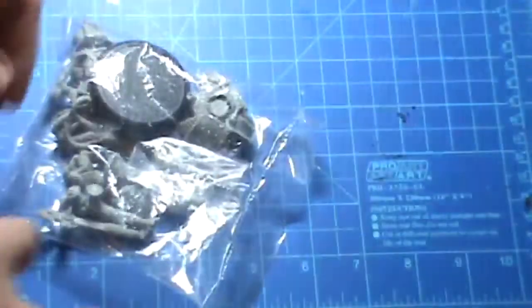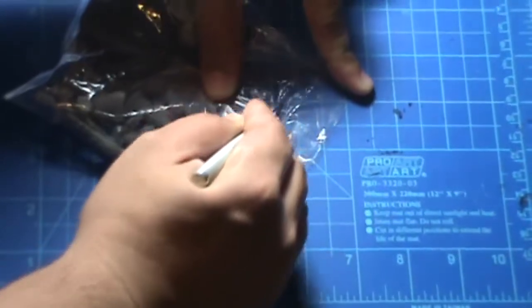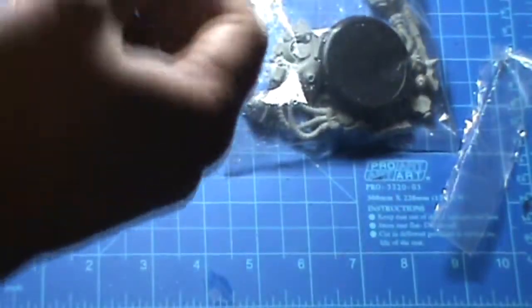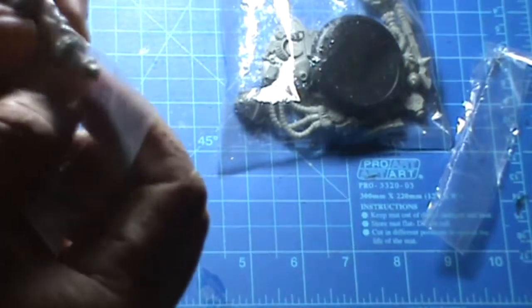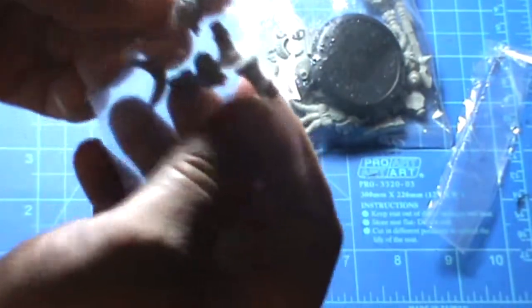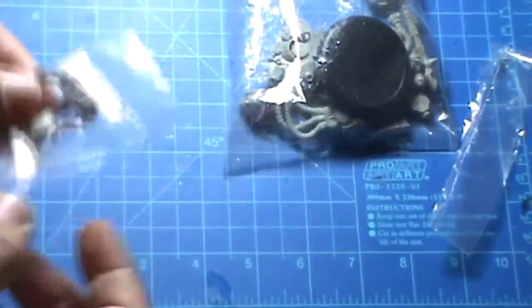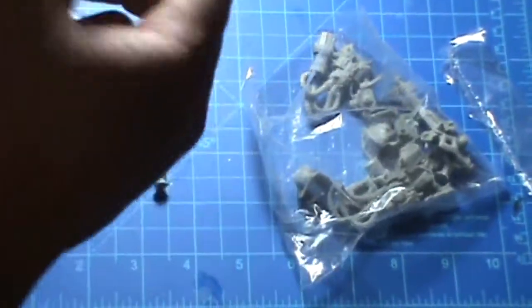Let's see what comes in this kit. Got a nice little hobby tool. Here are the heads and looks like some part of the arms as well — the joints, I think — and the collar around the heads. So it comes with that. There's also a 50mm base.